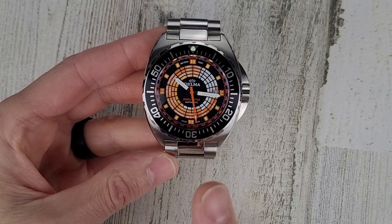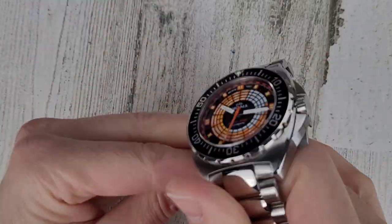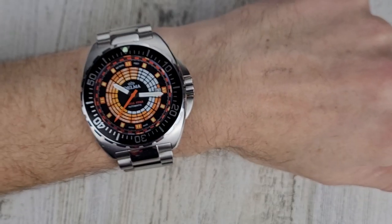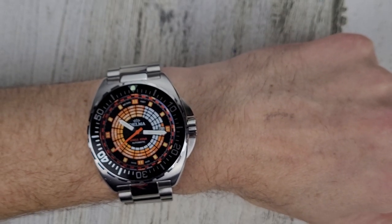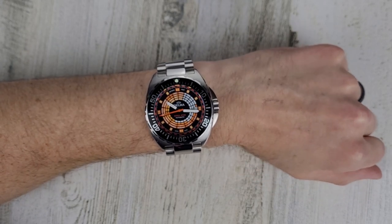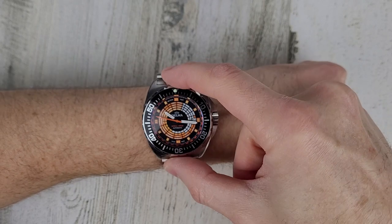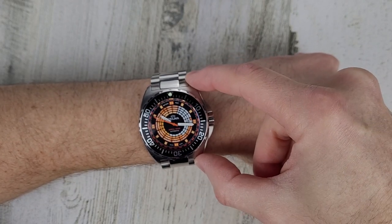500 meters water resistance. I have a 6.5 inch wrist with a 52mm wristband, so the case almost overhangs my wrist by itself.